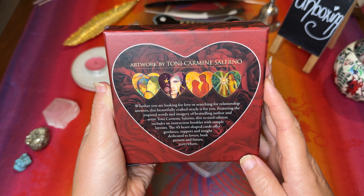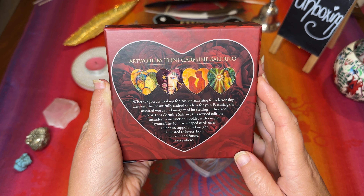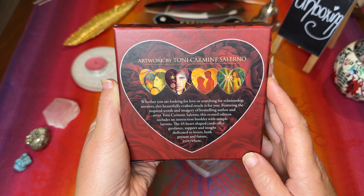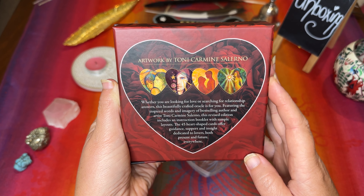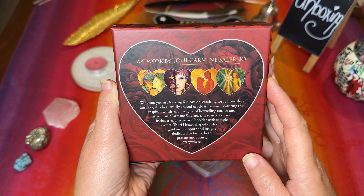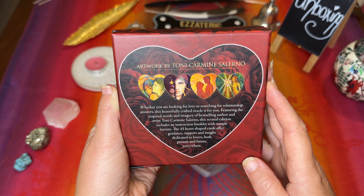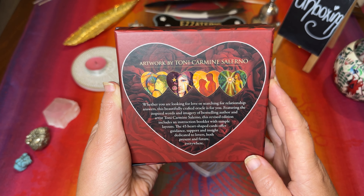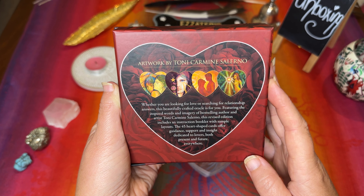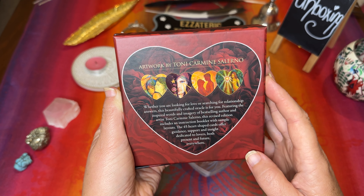Artwork by Tony Carmine Salerno. Whether you are looking for love or searching for relationship answers, this beautifully crafted oracle is for you. Featuring the inspired words and imagery of best-selling author and artist Tony Carmine Salerno, this revised edition includes an instruction booklet with sample layouts. The 45 heart-shaped cards offer guidance, support and insight dedicated to lovers both present and future everywhere.